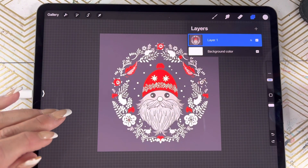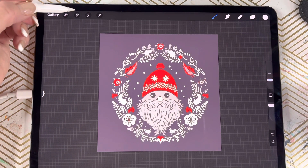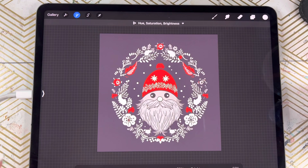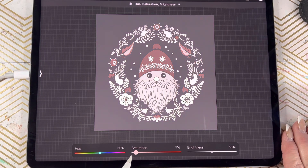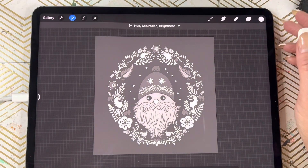Now to turn that into the black and white line drawing, we're going to come over here to the little magic wand and tap on saturation. We're going to pull that all the way to zero. You'll see it has turned into a black and white drawing at this point.